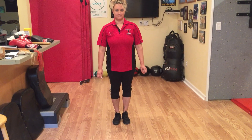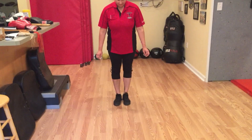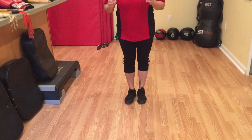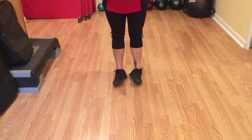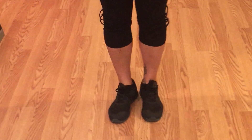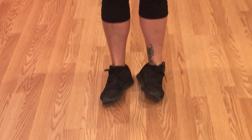Rock back to your heels. You're just gonna go: one, up, two, three, four, five, six, seven, eight, nine, and ten.